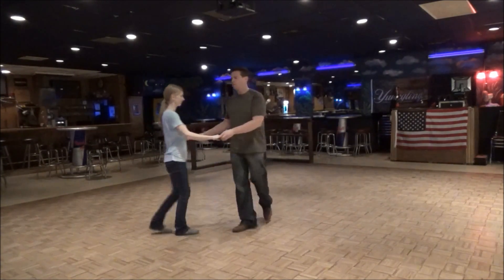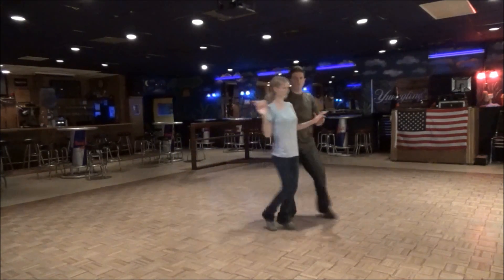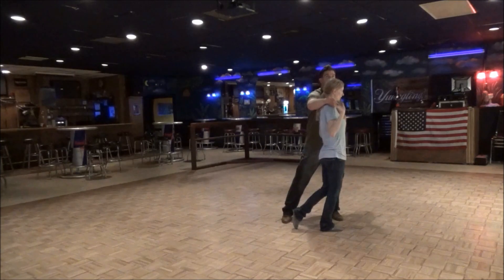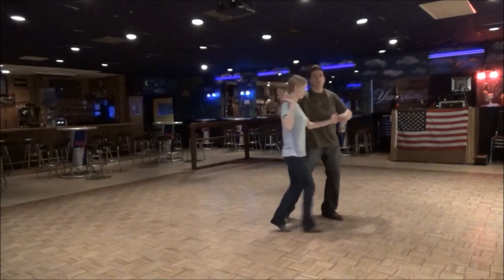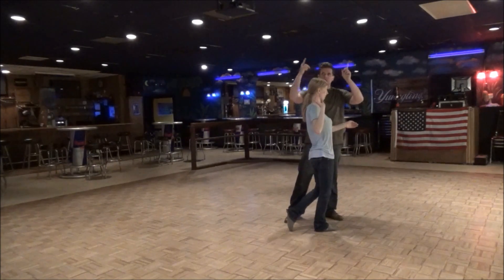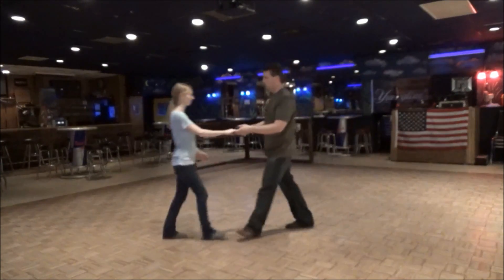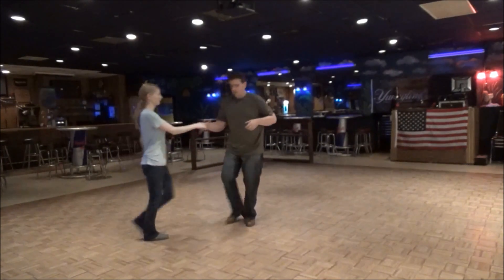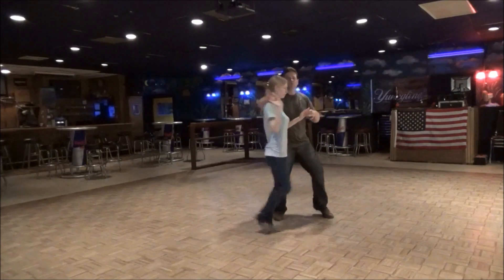Then we're going to do a series of little triples. So one, two, three and four — we're going to do a full turn or half turn to her right. Another triple, and then another triple. The key is, gentlemen, she's got to be going left to get into the big move. So we're going to do a triple: one, two, three and four. Triple one, triple two.